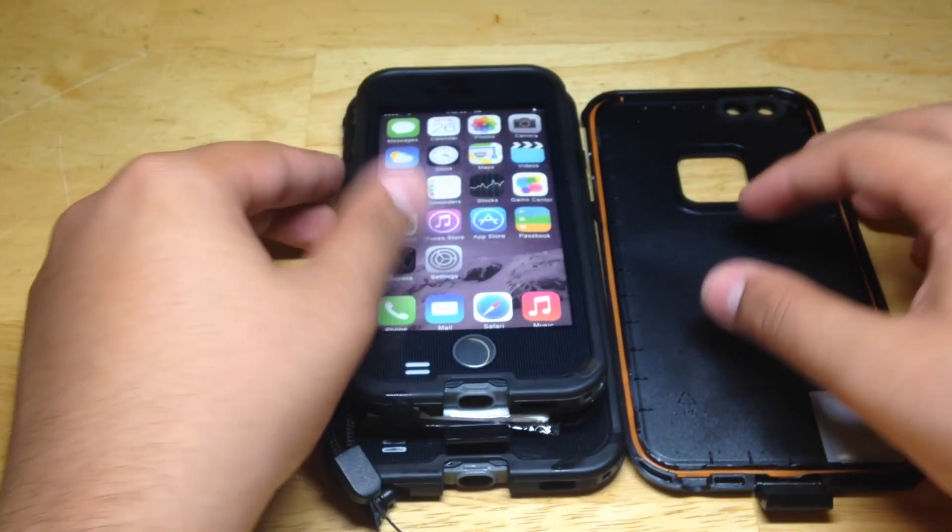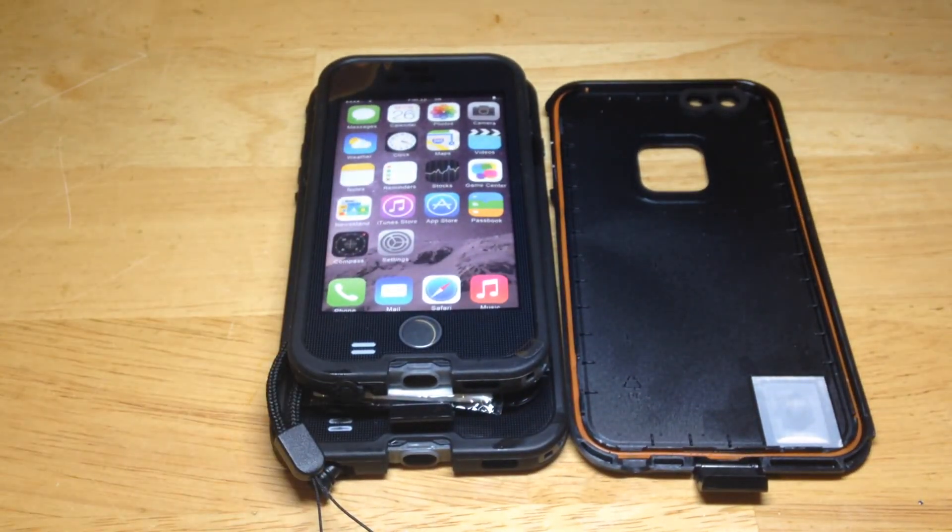Thank you guys so much for watching. Shout out to Easy Life for sending me two versions of these amazing cases. I hope this video seriously helps you guys. See you guys in the next review.